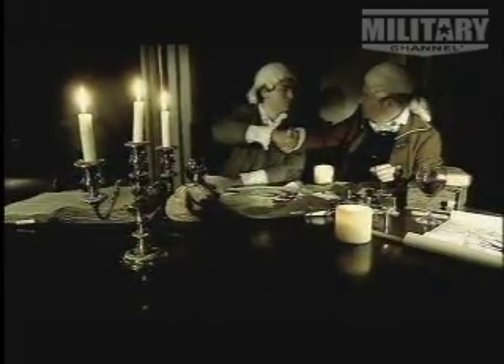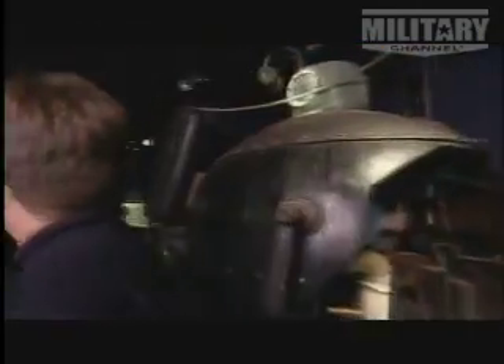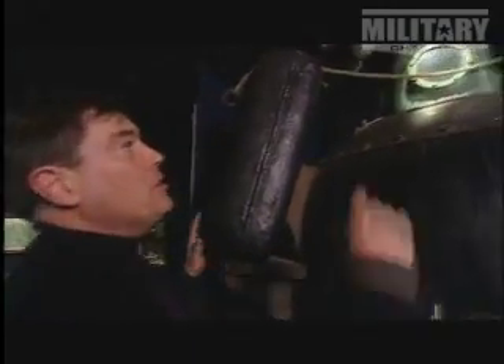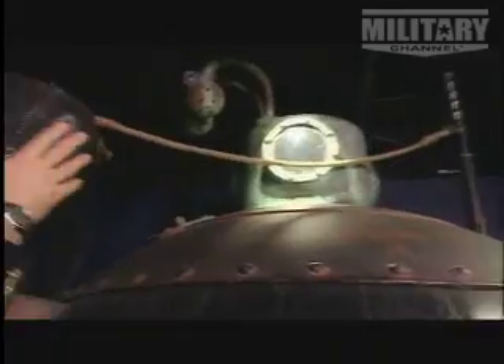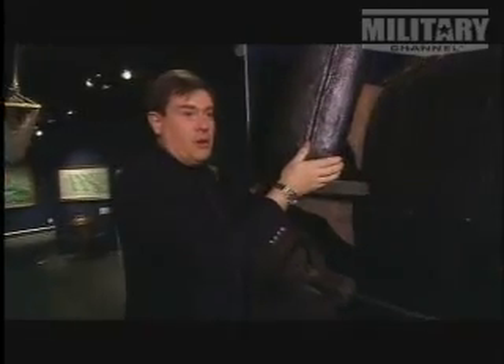The plan was to attack the Royal Navy flagship HMS Eagle, anchored near Staten Island. The idea was quite simple: a bomb could be attached to the bottom of HMS Eagle from the dived Turtle using an auger, with a rope coming to a watertight box inside which was a charge of gunpowder.